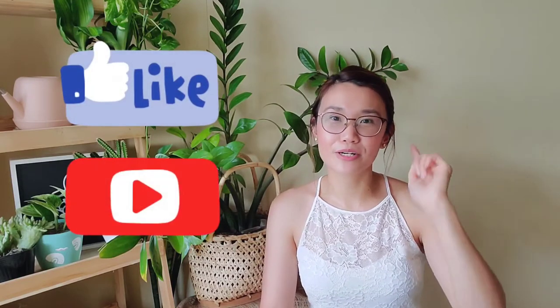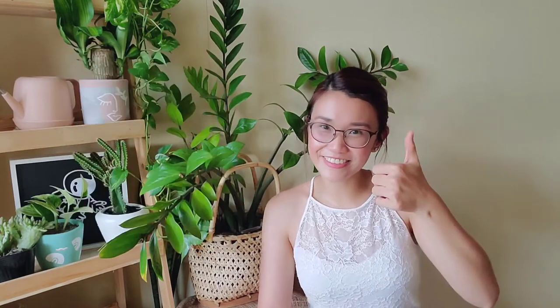But for today, we'll talk about succulents. Before we go any further with our succulents video, please do not forget to hit the like and subscribe button. Thank you!